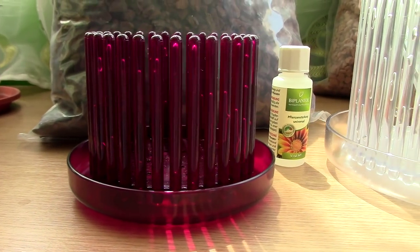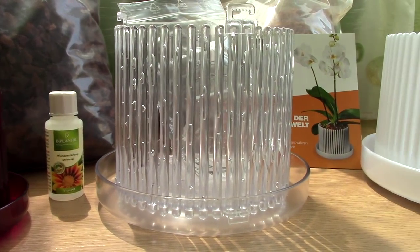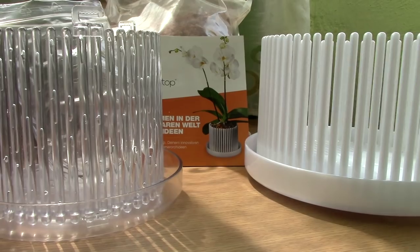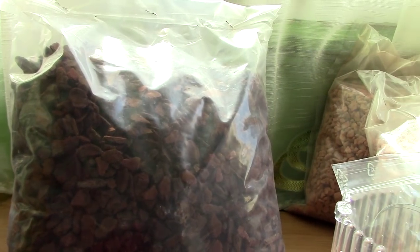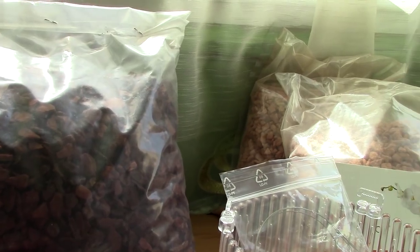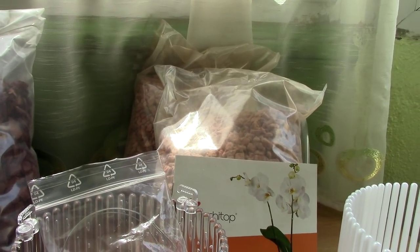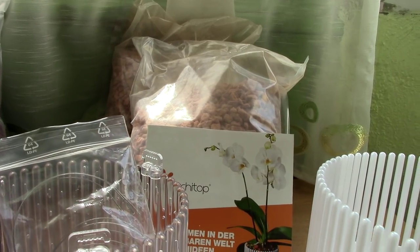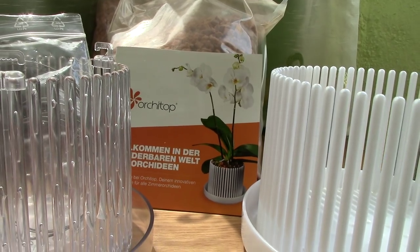Orchid Top, thank you so much for sending me these pots. I have to say they're quite lovely — I didn't realize that they could be so cute in person. Also thank you so much for sending me the media. This is kiwi bark and this is the first time that I use this. I've never used anything else than plain bark chips, and also this is expanded clay — pretty much like LECA beads, but it does look a bit better in my opinion.